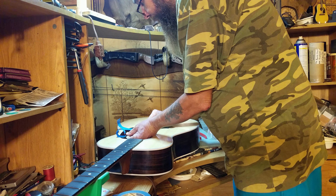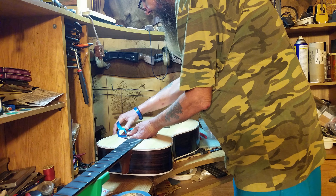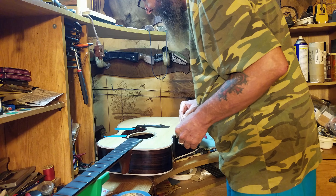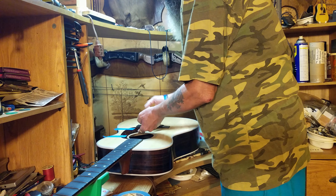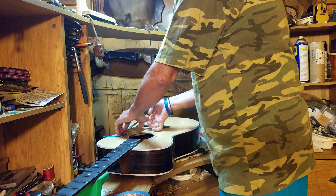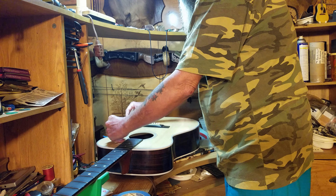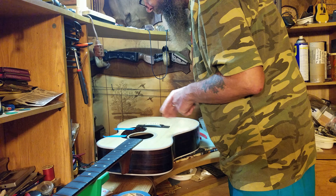I've seen people on YouTube do this, and they would struggle and have a pick guard all over the place before they got it to lay down where they wanted it. Yeah, once you peel that backing off, you're screwed. Now if I lift this up, I can get under it with something. I should have had a little exacto knife out here. The perfect idea would be: we peel that backing off, bring the pick guard over, and just let it fall like that — and it should fall exactly where it needs to go.